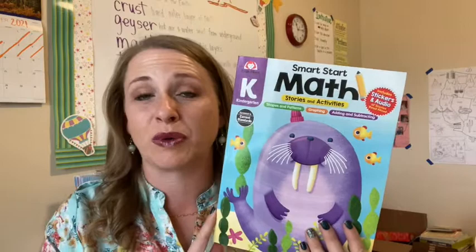Hey friends, welcome back to my channel. Glad that you're here. Today I am going to be sharing with you guys a new resource that I have grabbed from Evan Moore. Of course, I love Evan Moore. This is going to be their new Smart Start math book.